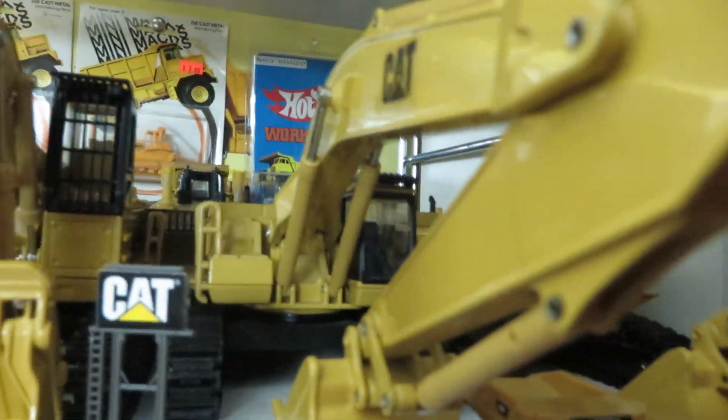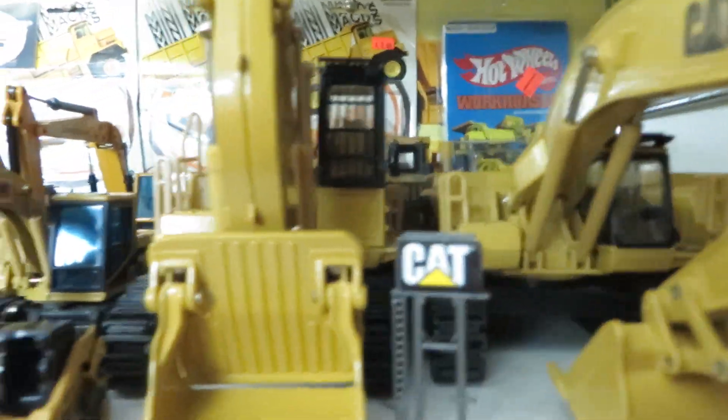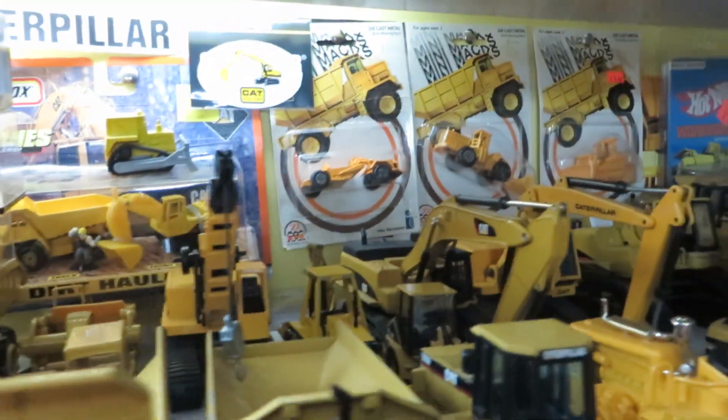Alright guys, Diecastmania here with a model collection update. This is April 2015, so let's get on with the update.